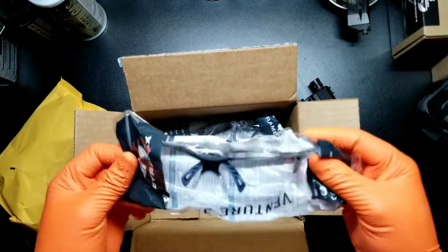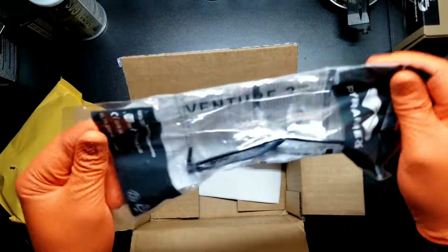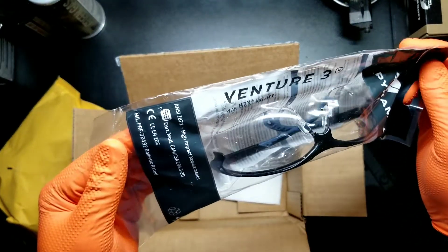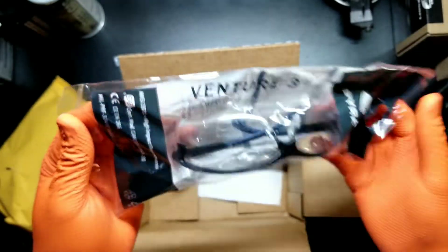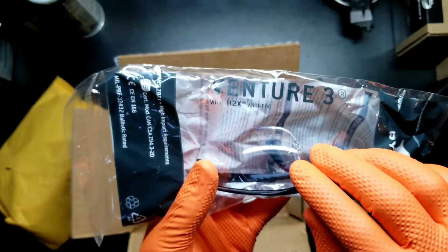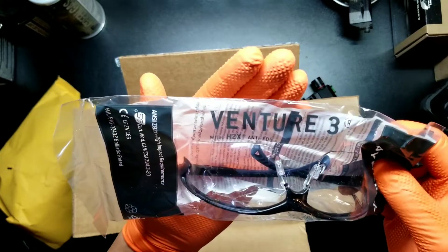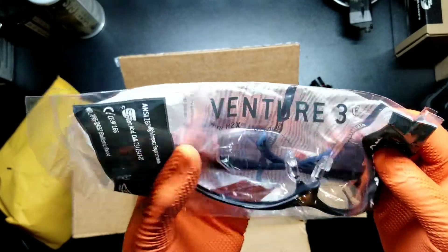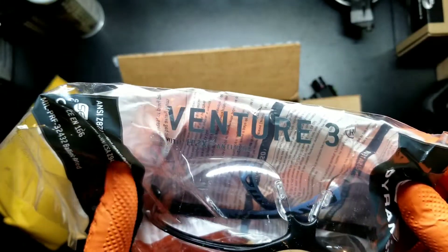I'm gonna try out his safety glasses here. Supposedly they don't fog up, but that's what they all say. There we go — Adventure 3 with H2X Antifog.